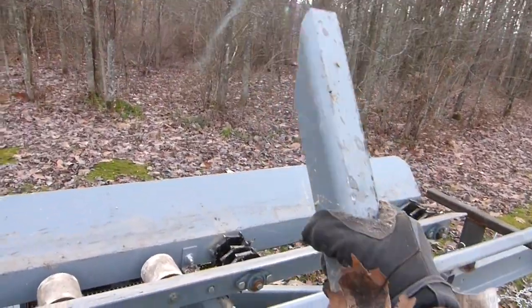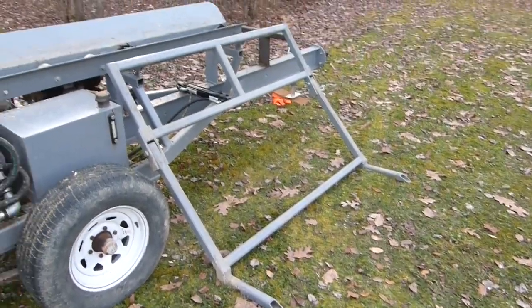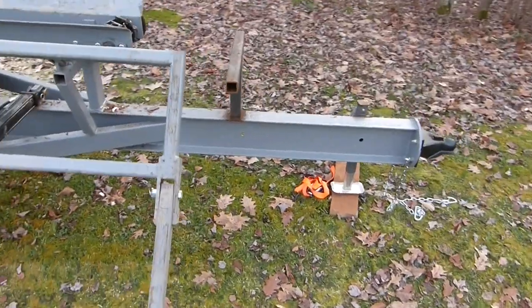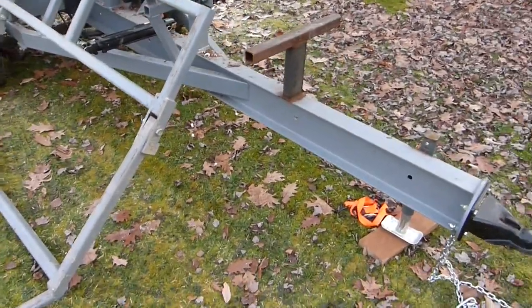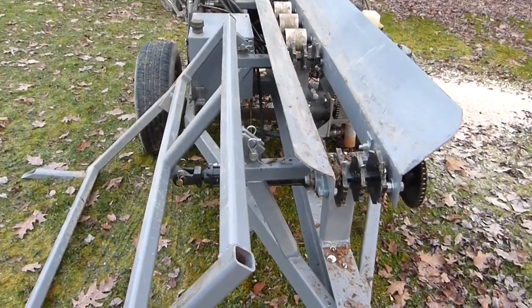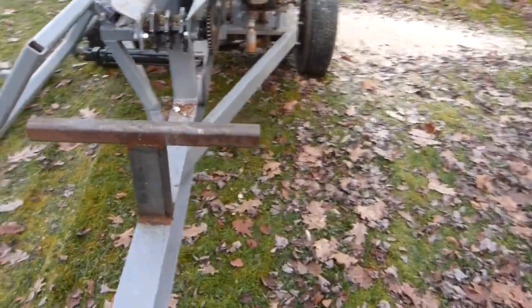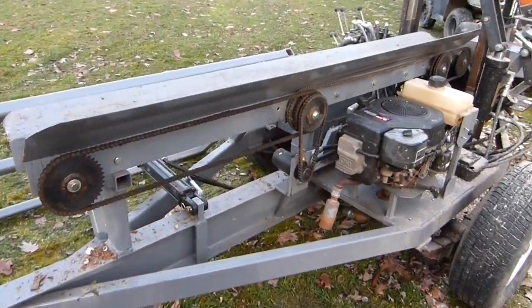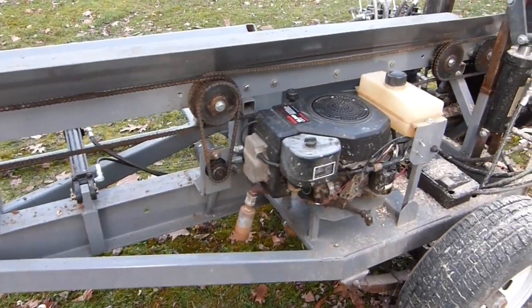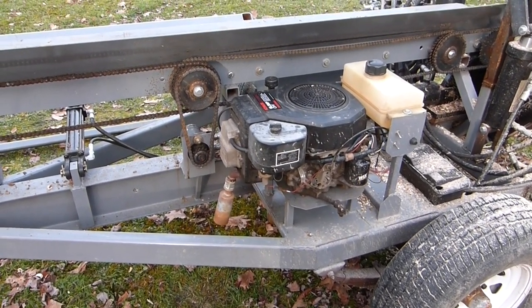This started as an I-beam — just a rusty I-beam we dug out of the scrap pile. The feed table has got four drive rollers on it, driven by sprockets on the back with a hydraulic motor.